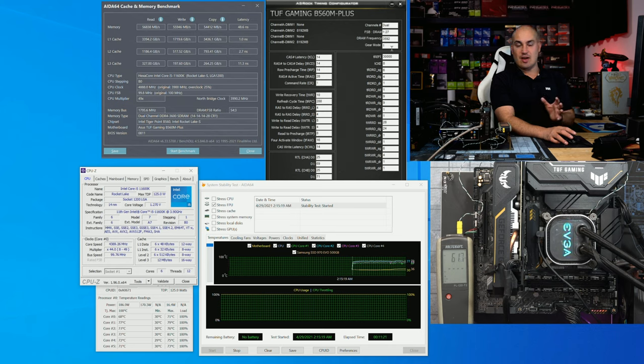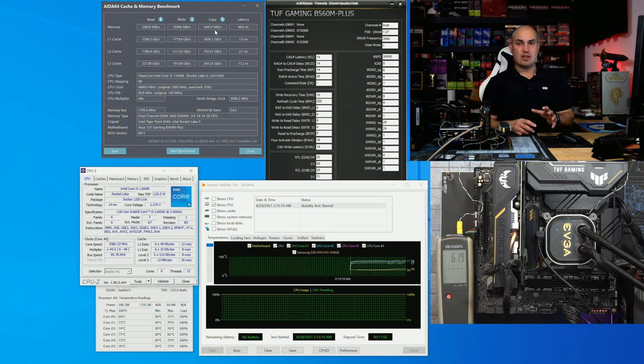I was able to do two extra steps of memory overclocking with this cheap board compared to the more expensive one. I achieved a really great memory tune for the price point of this board — we gained about 4 nanoseconds of latency and big improvements in memory write, read, and copy. Memory-wise, this is a good board — cheap but capable, with a detailed memory overclocking menu for hardcore tuning.